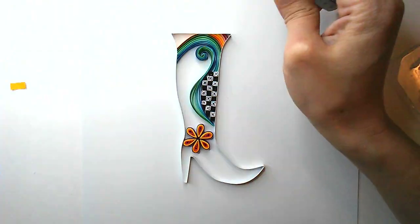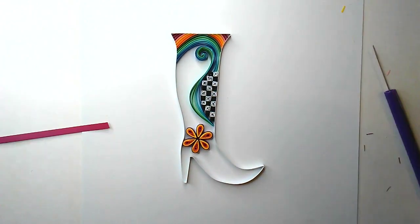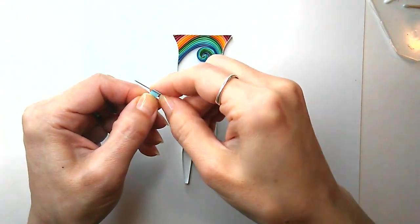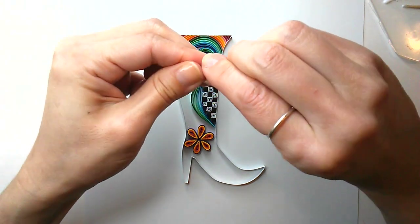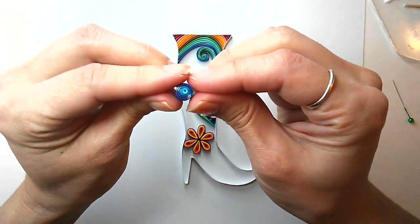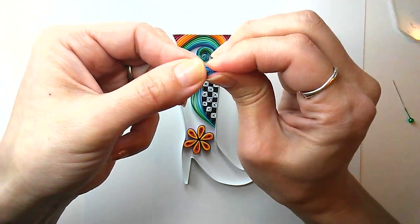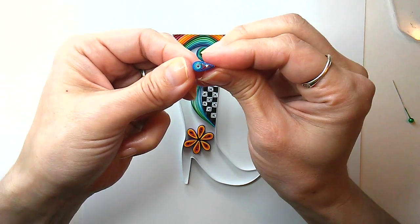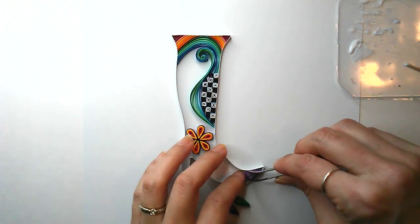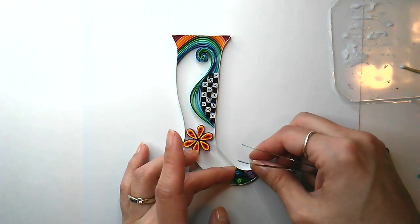For the toe, I'm going to make some more multicolored teardrops — actually they're more like multi-shaded ombré. Gluing down a purple ombré teardrop, a green ombré, and a blue ombré.